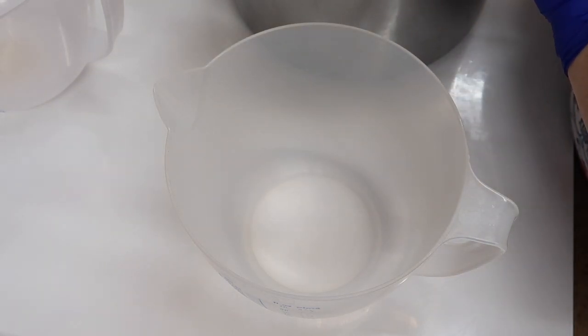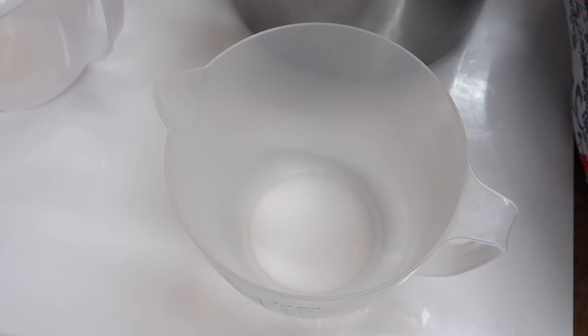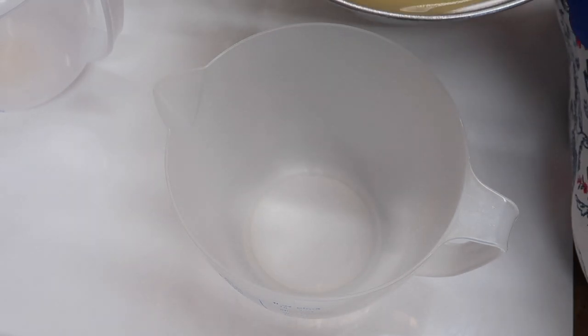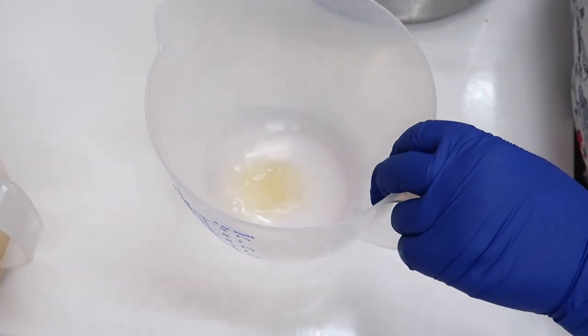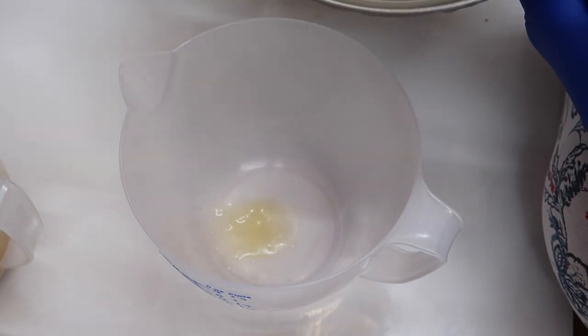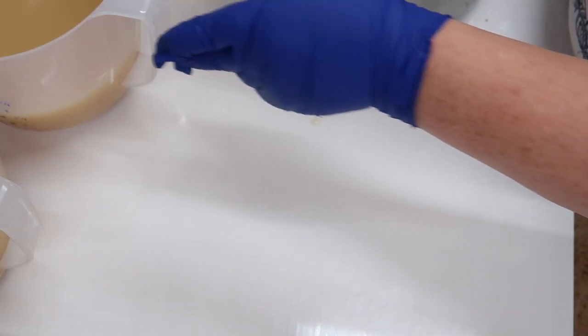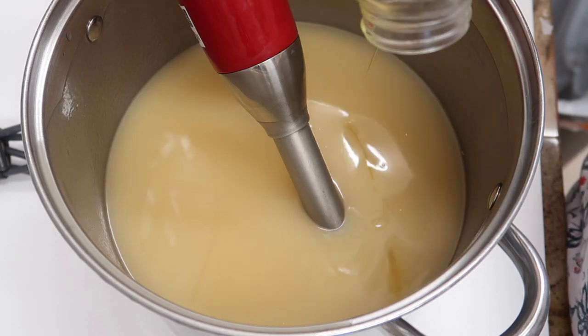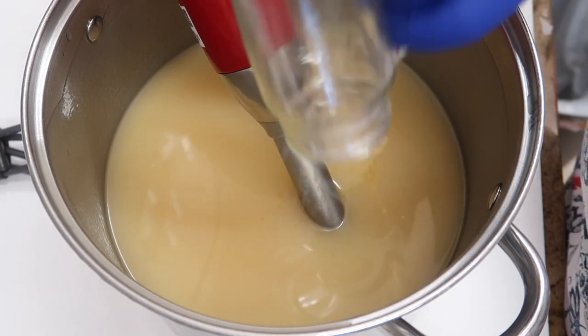I'm separating off some soap for the topping and the swirl because this fragrance does discolour quite a lot — it's not dark brown, just not the nicest colour. We're adding in the cashmere cream fragrance now, and it's a bit like a lemony cheesecake fragrance. It's absolutely delicious.